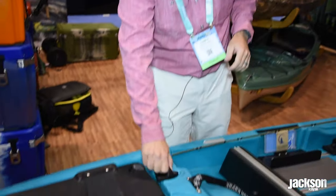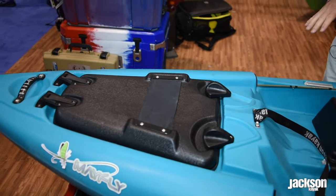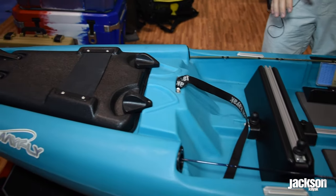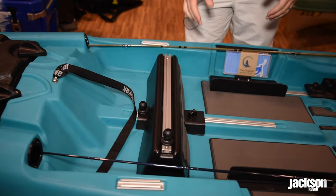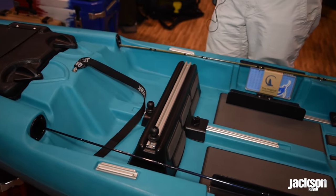As you go down the Mayfly, you're going to see everything's focused on nothing to snag a fly line. From the front toggle hatches, paddle scoop, you'll notice no foot pegs are involved. It's all a movable footrest — a sliding adjustable footrest — and even the knobs on the footrest won't have anything to snag a fly line.